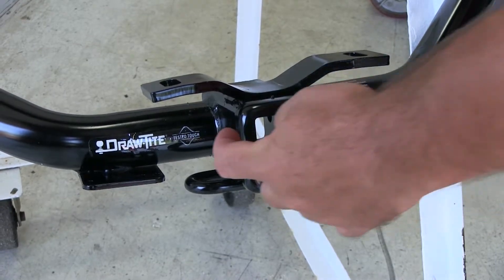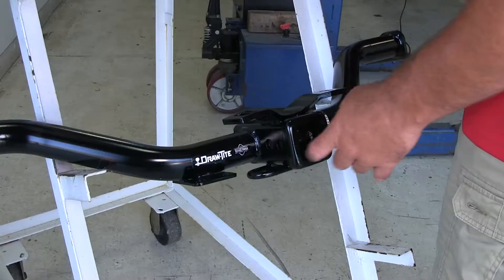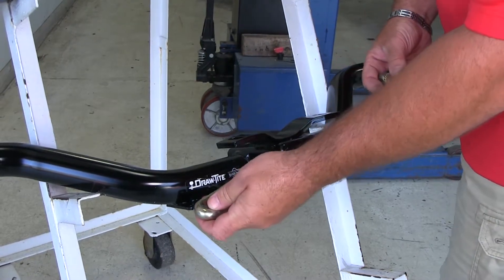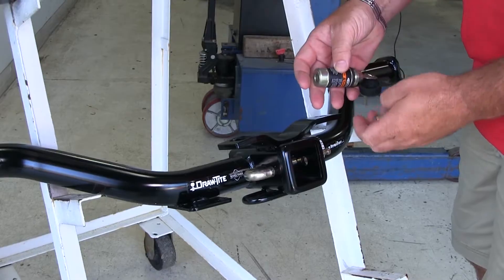Our Draw-Tite is going to have a second hole here — that's going to be for a J-pin stabilization device, and it's going to look something like this. What this does is take the shake and play out of any of your hitch mount accessories. It just slides in, you put the nut on the other side, and it's going to have a lock.